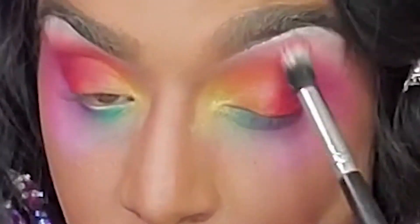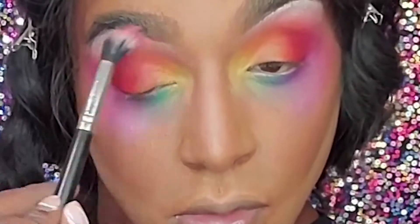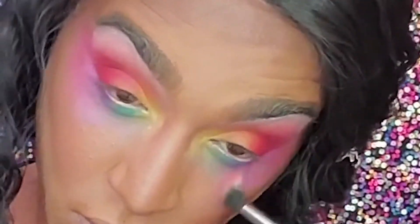Next, with a brush with no product on it, I'm going to blend it up because I want that seamless effect. I'm going to take it from the inner corner to outer corner, and then from outer corner down to my cheek, blending everything right on the edges into my skin. Beautiful.